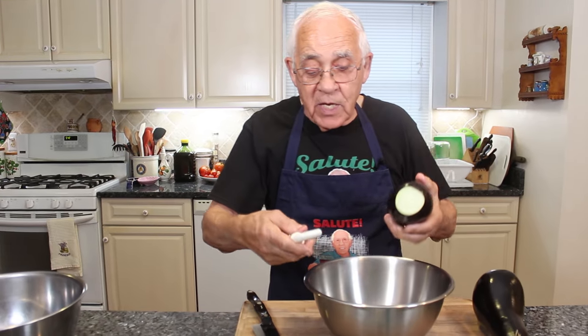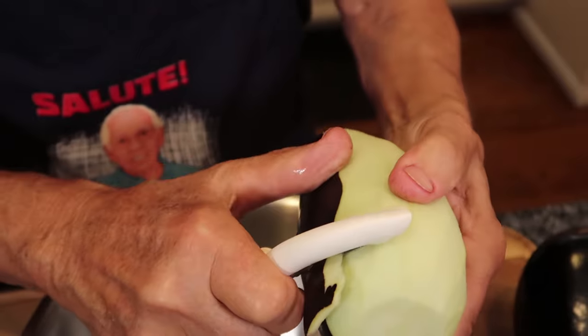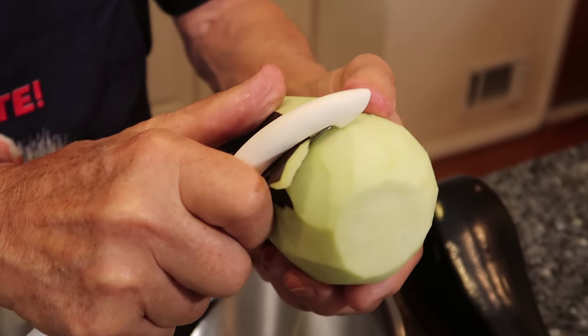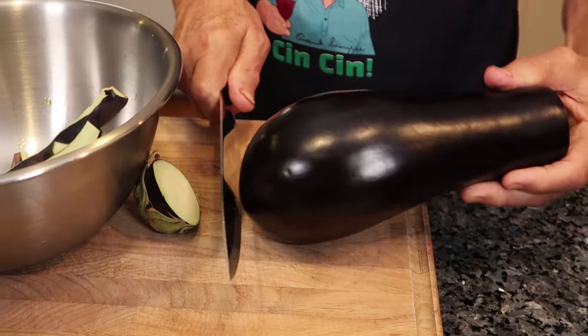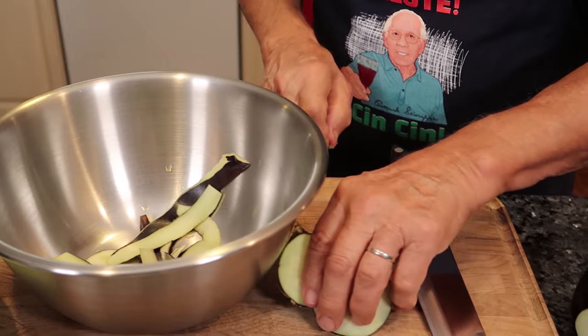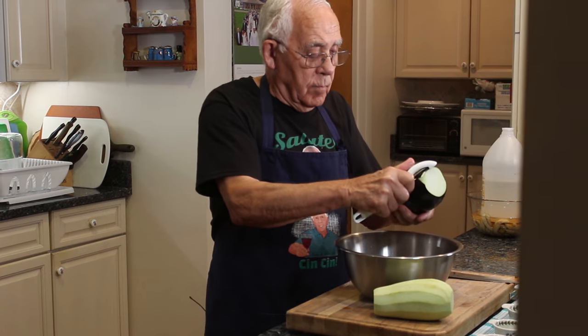I put this over here, the peel. If you don't have a peeler for the eggplant, you can use a knife — this is really easy to use. Now this is like an appetizer. Before you eat, you make a nice dish for everybody, like antipasto.